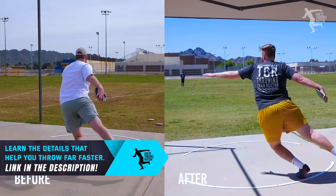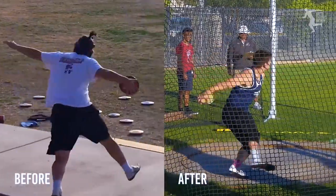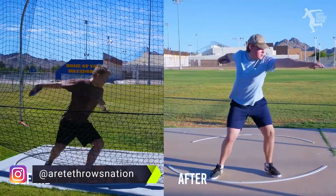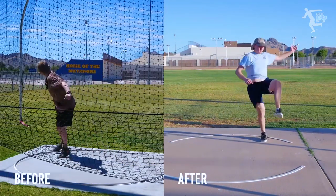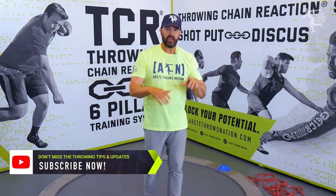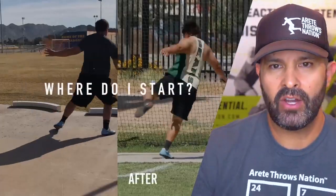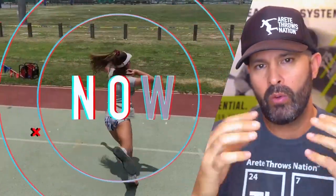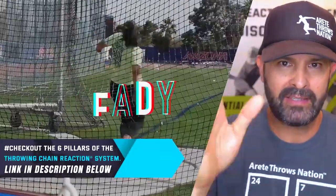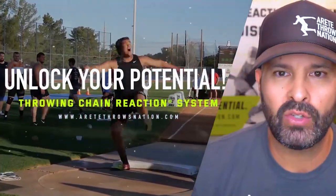You have to understand how the throw works — that's what we're talking about here. This is what we refer to as Pillar Three and Four, and we have a bunch of different things that teach you exactly how this works. If you'd like to know more, click the link below. Hopefully you found today's video helpful — throw your questions in the comments, hit the subscribe button, and check out the Throwing Chain Reaction System. Thanks so much, we'll see you on the next video.